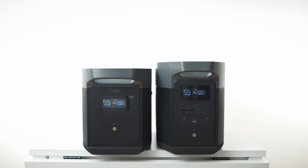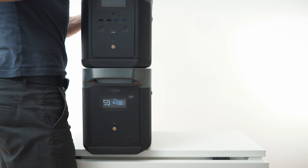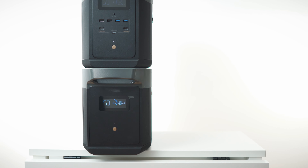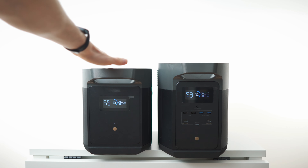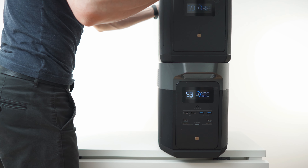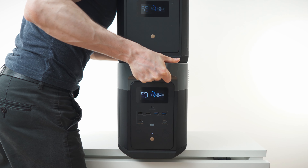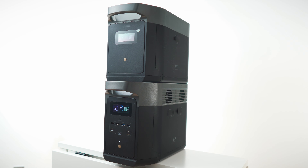The form factor isn't exactly the same — you can't stack the big one perfectly on the smaller one. It works, but the big one rests on top rather than inside the groove. If you stack the small one on top of the big one however, it will sit inside the groove perfectly. Now let's grab the cable and connect them.